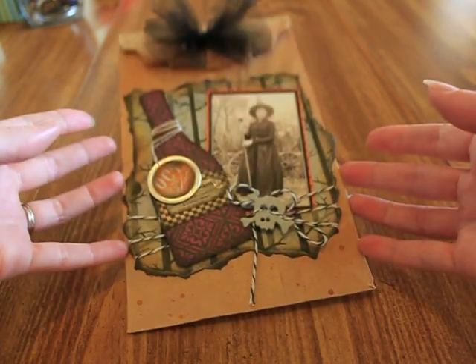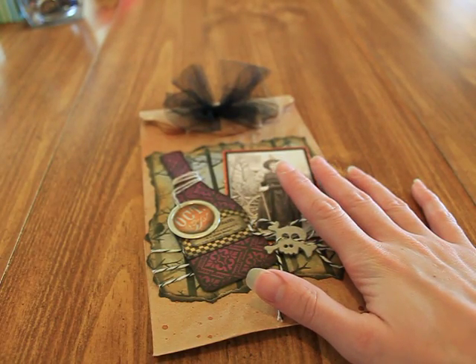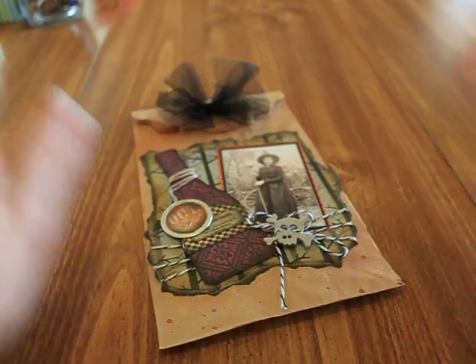Anyways, let me get back to the swaps. I only did two because of what was going on in my life, but these were the two that I wanted to do for my healing process.